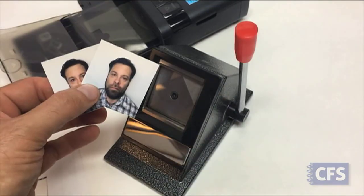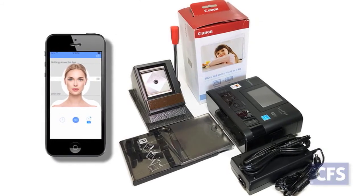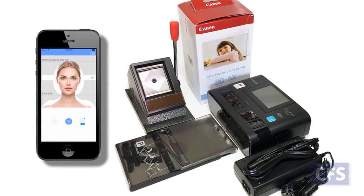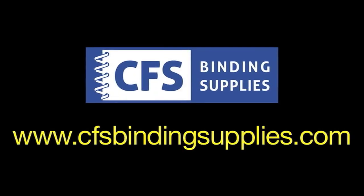So that's our quick video on using the smartphone passport system. For details on anything passport related, visit CFSBindingsupplies.com or feel free to email your questions to info at CFSBindingsupplies.com.